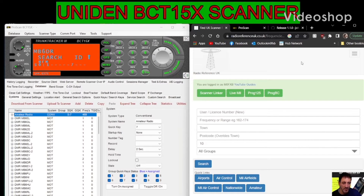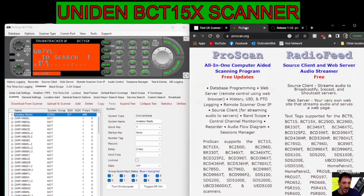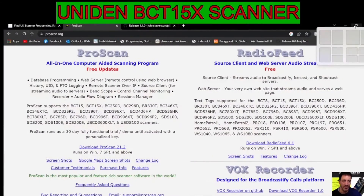Hello M0FXB, welcome to my channel. Here we are with the Uniden BCT15X and ProScan, which is paid for but there is a 30-day trial. I'll put the link in the description for that website.